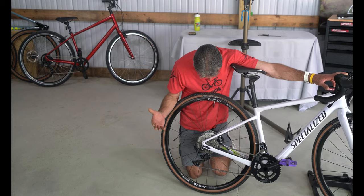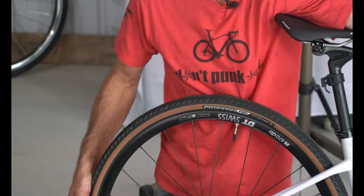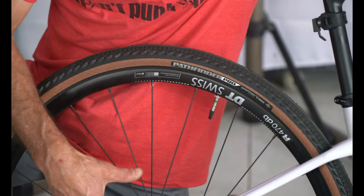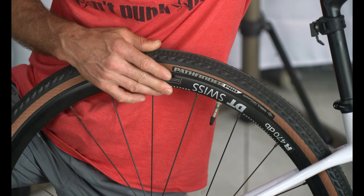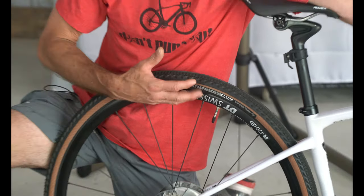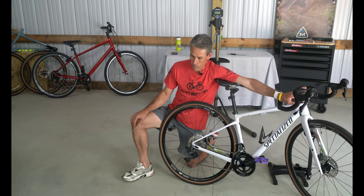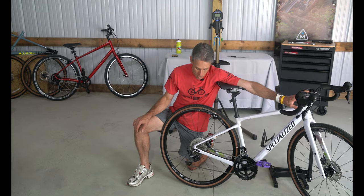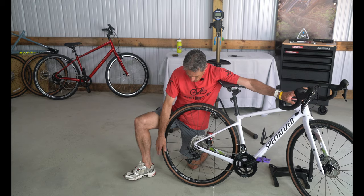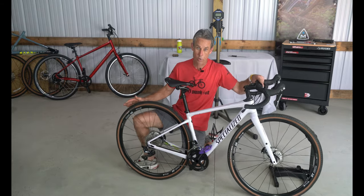Down here on the floor, let's point out the DT Swiss R470 wheels. DT Swiss is a very tried-and-true wheel builder — sealed bearings in the hubs, and this is a rock-solid wheel that will take the punishment of gravel roads. Even gravel racing, you can hit potholes at top speed on these rims and be confident they won't come apart on you. They're tubeless ready, so if you decide to go tubeless you're set. It's a really high-quality wheelset that completes a high-quality package.